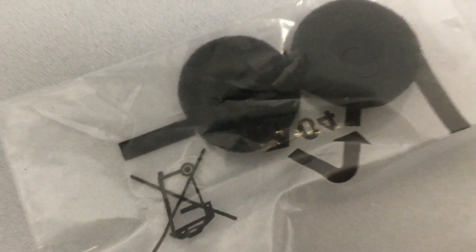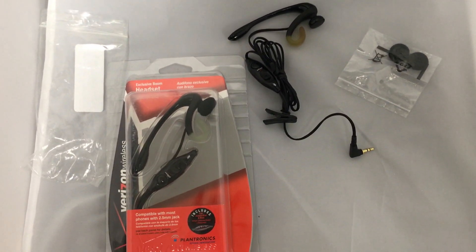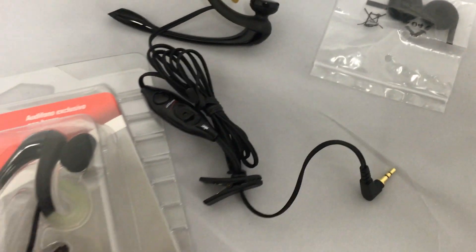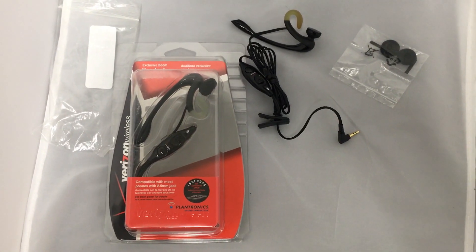It also comes with these two extra cushion pieces so that it works nice and neatly. That's the Verizon Wireless Plantronics headset with the 2.5mm jack — here's a close-up. You can see it's a pretty good, reasonable price and pretty much does the job for taking and answering calls.